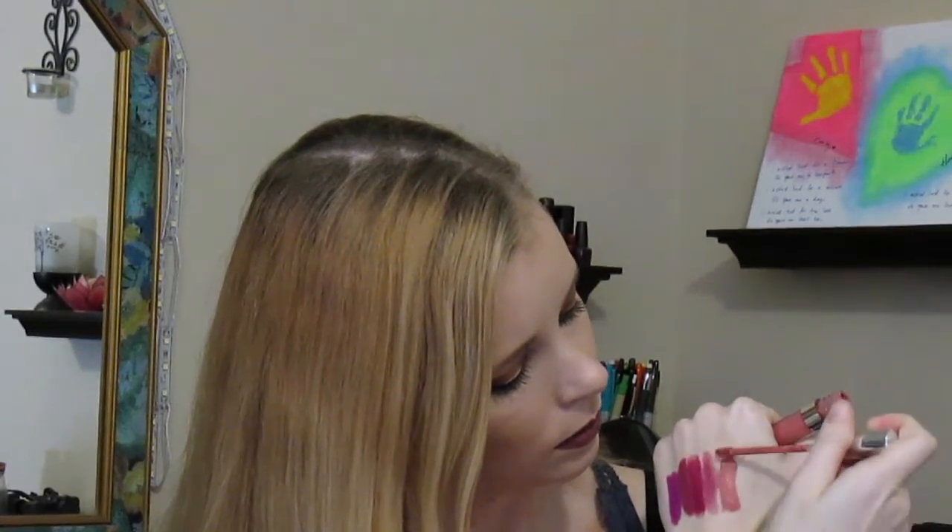These two are Kathleen Lights' collab with ColourPop — I think they're her most recent ones. The first one is November, which is like a really pretty pinky nude color. So pretty — it's like the perfect pinky nude. It could be your everyday color honestly and would look good on so many different skin tones.